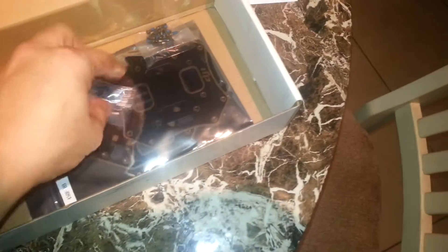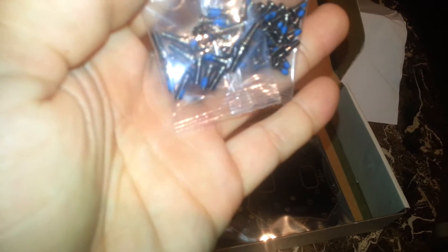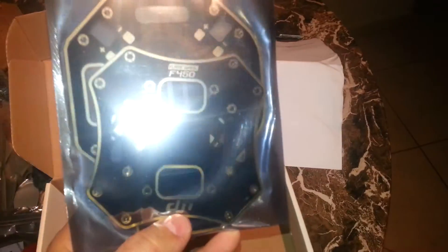Pretty cool — there are the Flame Wheels, white and red. We've also got velcro, double-sided tape, and the red and black battery leads. Over here we've got our hardware — the screws, which already have some sort of thread-lock on them, which is pretty cool. And of course the DJI frame itself.